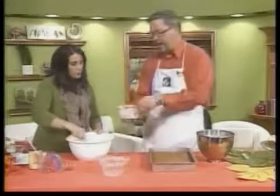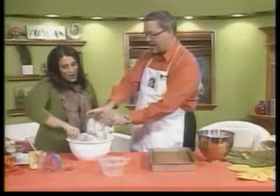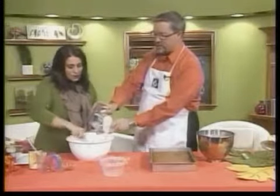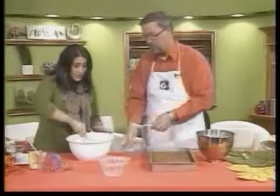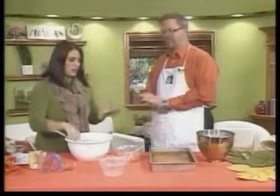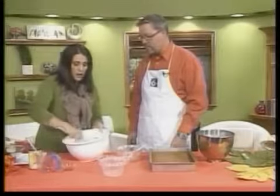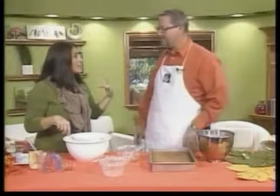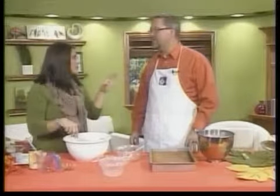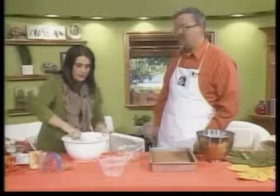You want to start pouring that in. Do you ever do it outside of fall, or is it just a fall treat? I don't — I mean I could, it's delicious all year round, but I kind of go all pumpkin-y in the fall. Like I want pumpkin pie, I want pumpkin bars, everything pumpkin. But once fall is over — Halloween, Thanksgiving — then you're kind of done with it, and I don't want it until next fall.